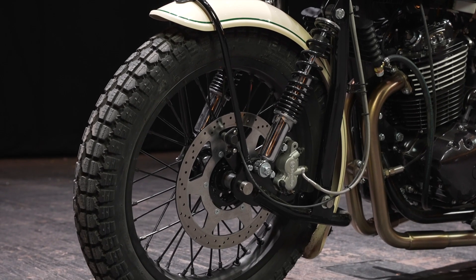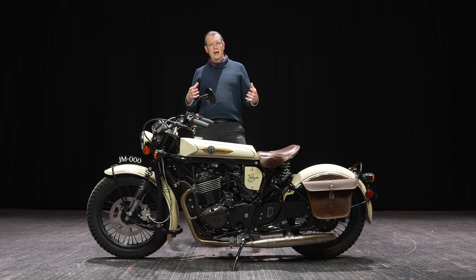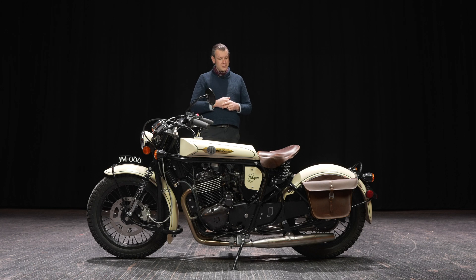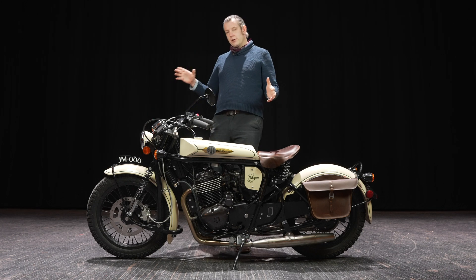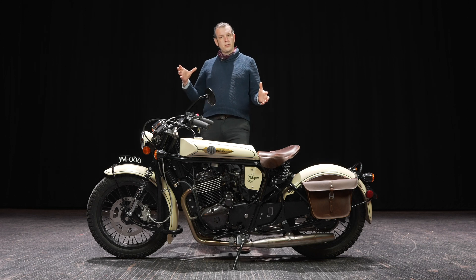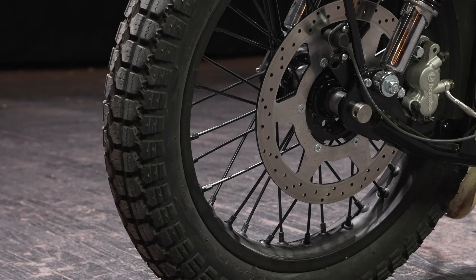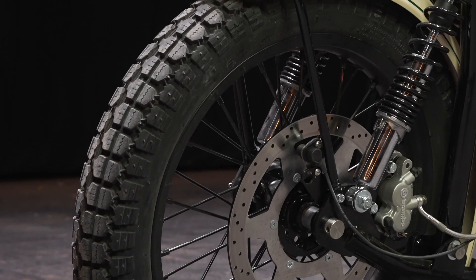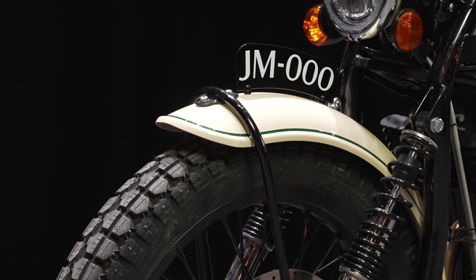We've all been really impressed with the grip and stability of this model. The tires are Duro — a wonderful pattern that gives you a little more aggressive tread, but without the disadvantage of road noise and vibration that you sometimes get with a knobby type tire. We really feel this is a fantastic middle-of-the-road tire that also looks really good on the Halcyon.